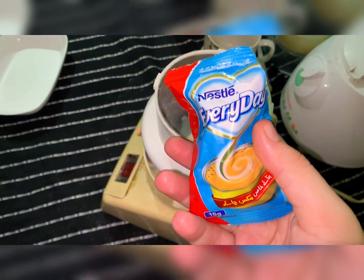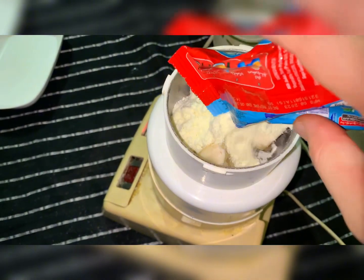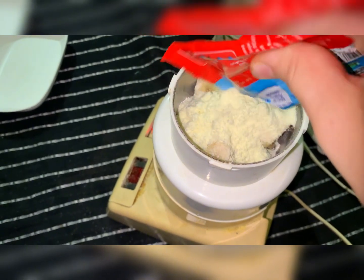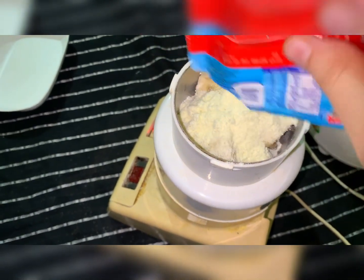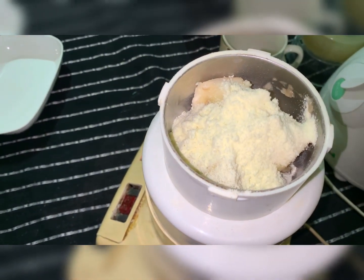First of all, we have to take a banana. We also need a small packet and one tablespoon of rice flour, which we add to the banana. It is so beneficial for your skin.